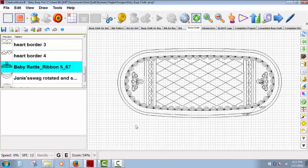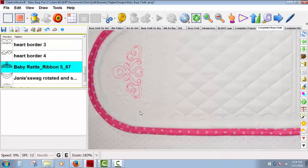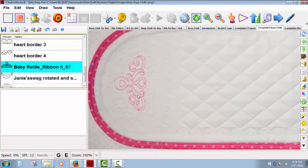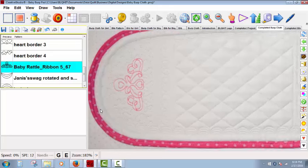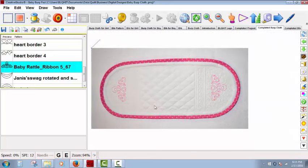I used white thread and white sateen fabric on top with either a pink or blue polka dot backing. I switched thread colors when stitching out the anchor or rattle designs to either blue or pink. Here's the completed stitched-out project. You can also see that I used free motion quilting to stipple around the background around the anchor or the rattle — but this is optional. You can then use the outside stitching line to cut out the burp cloth, and stitch binding to match the backing using the stitching line. That is the completed burp cloth.